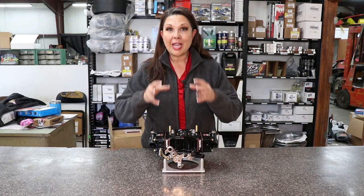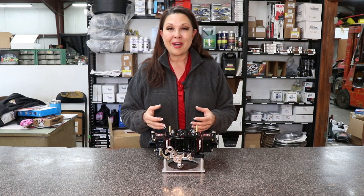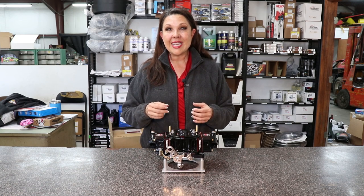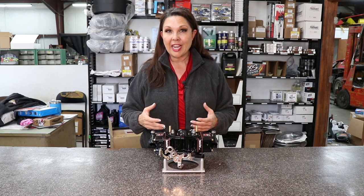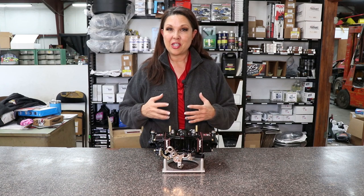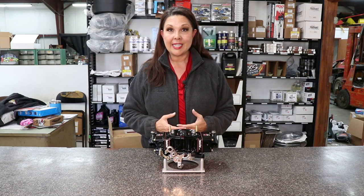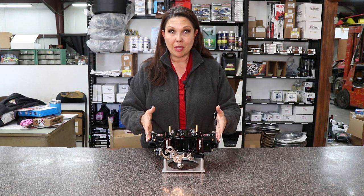It really starts with a billet center section. David Smith Carburetors has switched over to that billet center section because with that CNC machining, it is just so much more accurate than hand porting, so you get a much more consistent result. It's just a wonderful piece to start with. The base plate itself is also CNC machined — it's a billet base plate, and they're billet metering blocks.